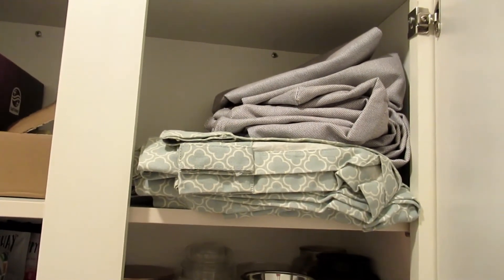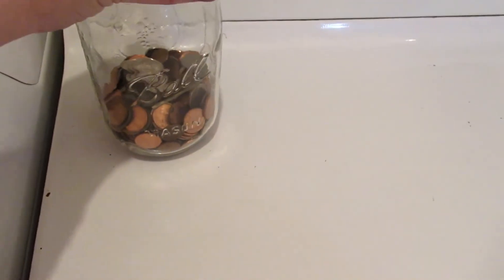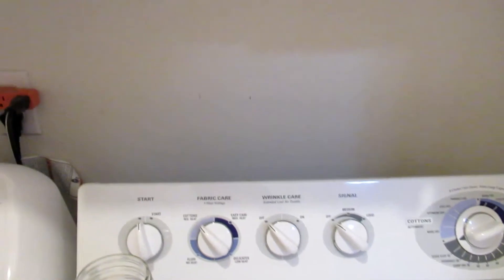We have some extra curtains and extra chair covers for the dining room chairs. On top of the dryer I just keep a jar for loose change whenever I find extra. One thing I'd love to add — I'd love to get a shelf here, maybe all the way across, but I'm not sure that's possible. Maybe just a shelf here to get things off the dryer and have a place for some other accessories.